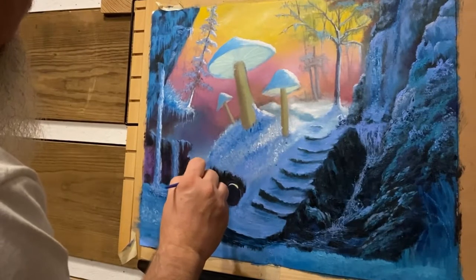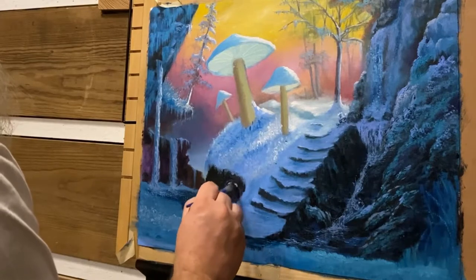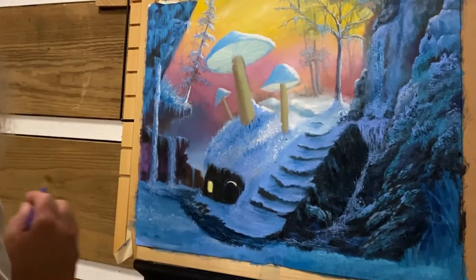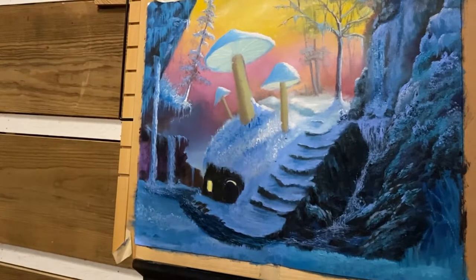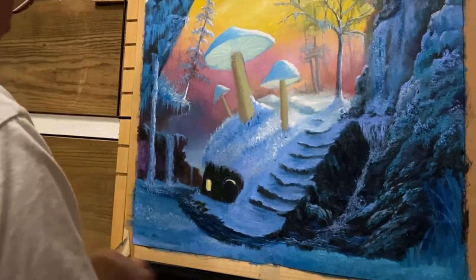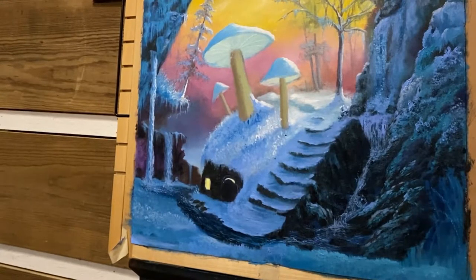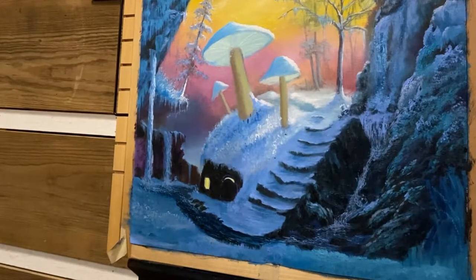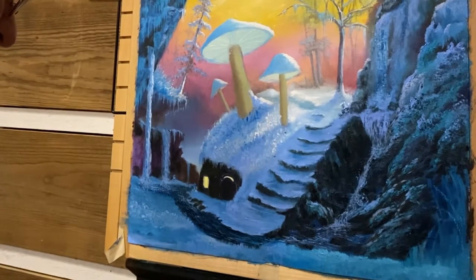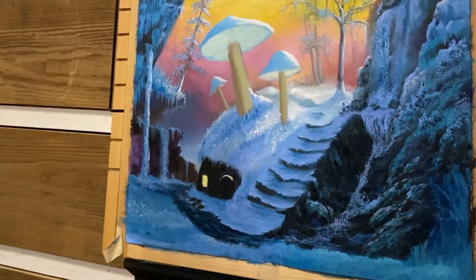Maybe we're going to put a little bit of shadow on these icicles hanging right here. Let me grab a little bit more of this dark color for this door right here. Let me grab a liner brush — just a little script liner. I'm going to highlight around some of these stones using that gray medium, and I'm going to add some light blue — it's almost a gray-blue medium — along with a little bit more of that brown.